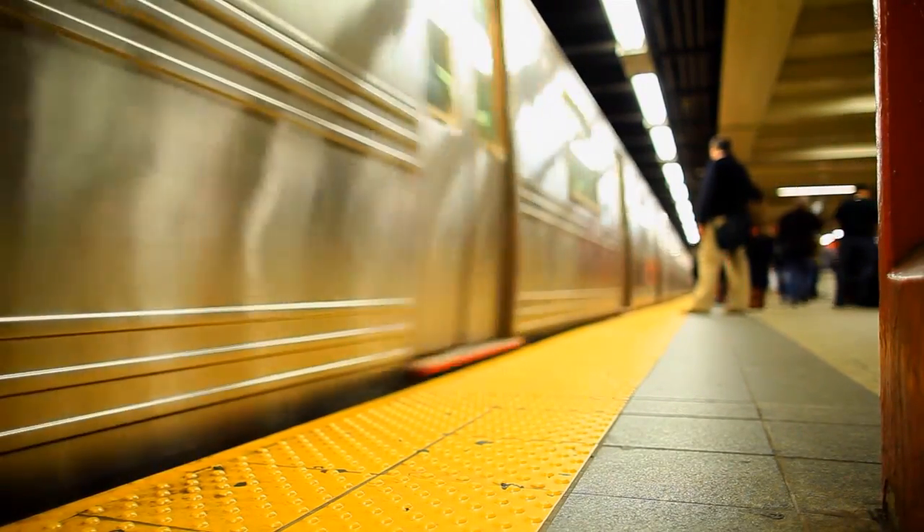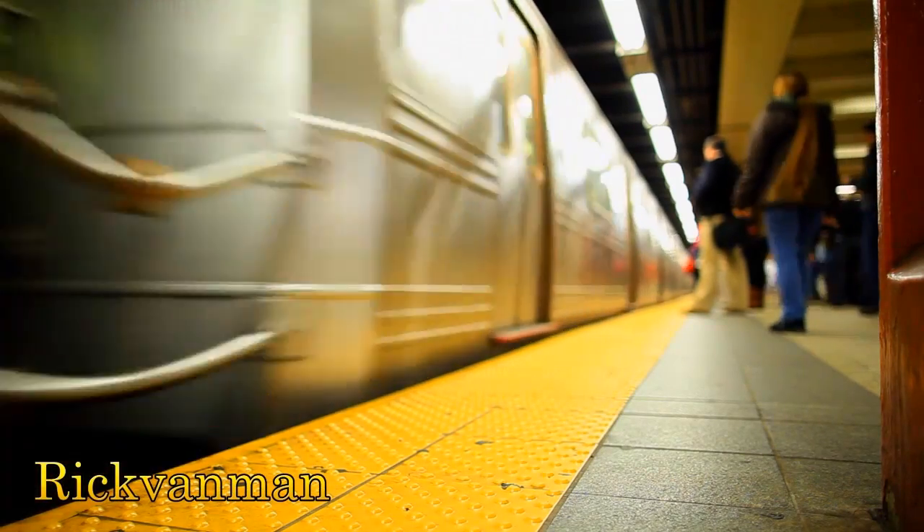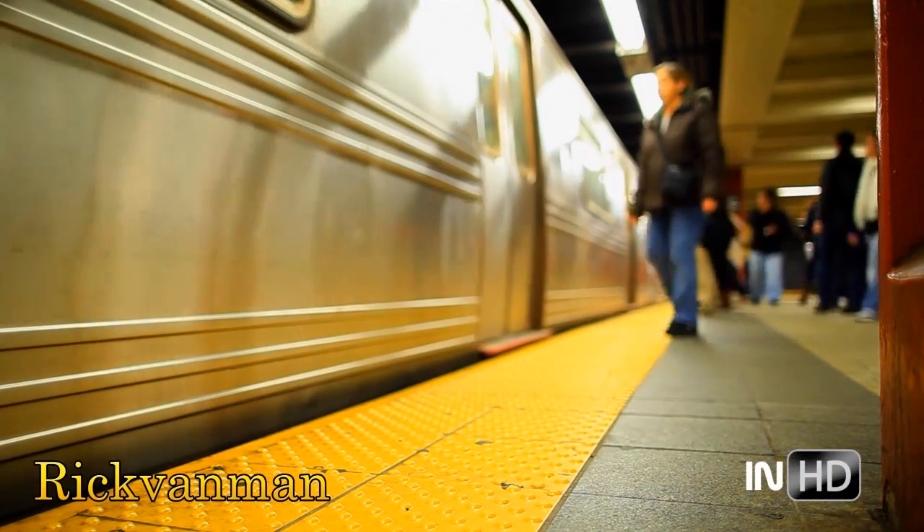On the Rick Van Man Channel, we head down to the allotment where Rick continues his ongoing journey into growing his own food.